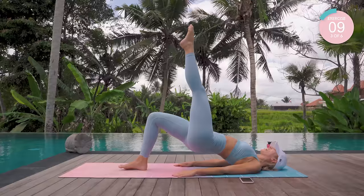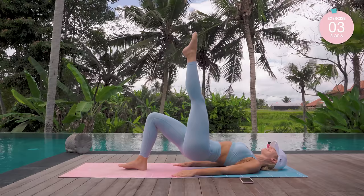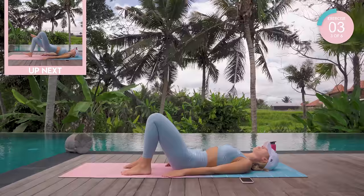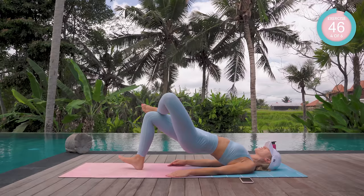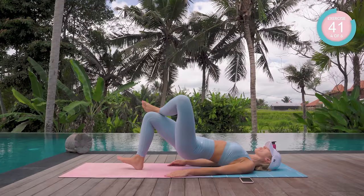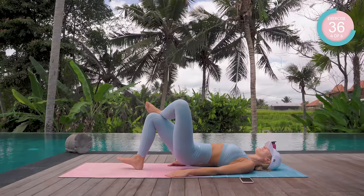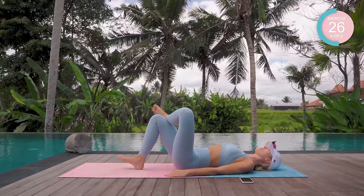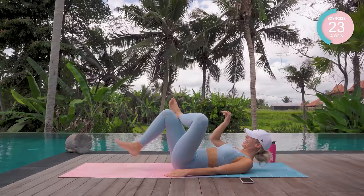Nearly there. Amazing — have a little moment. Then we're going in with some more single leg work. This time, I want you to peel your way up, hover the left leg, and hook the ankle over the right knee. Dig the heel in — down, up, squeeze. You should be feeling the booty and also the hamstring here. If it's too easy, take the foot further away and you're really going to feel that hamstring.